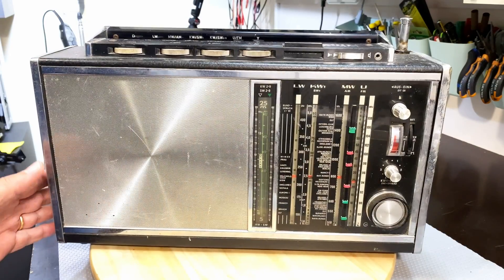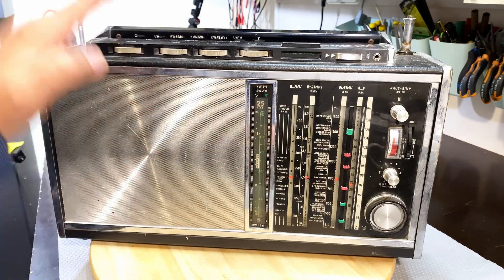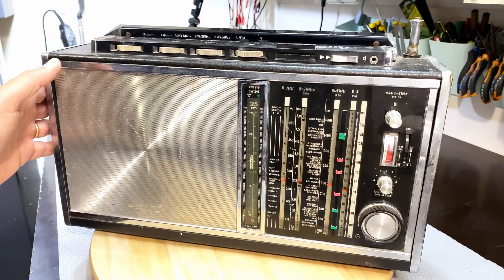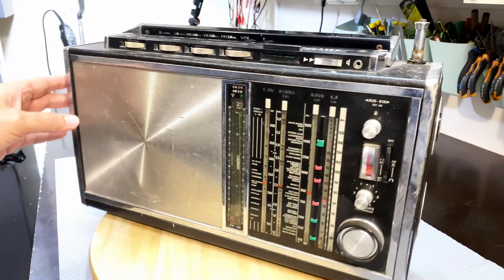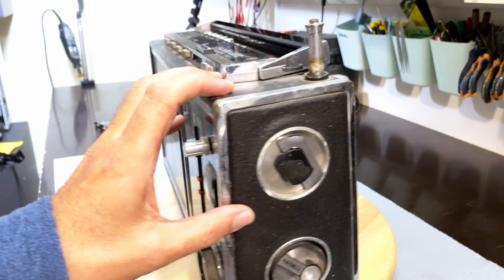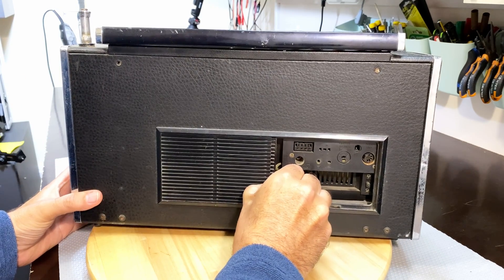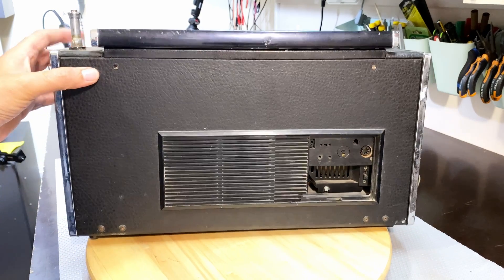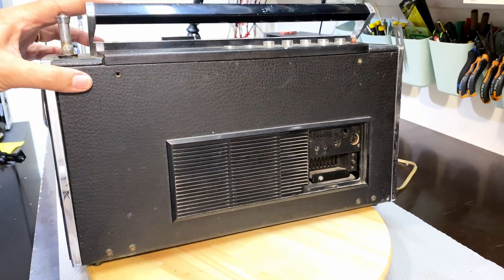These radios are really fantastic — they've got a lot of bands. Usually you can go from the long wave all the way through to the top of the short wave, which is up near 30 megahertz, and I believe this is a similar case. First thing we look at is the cabinet — it's in pretty bad shape. Lots of dings on the chrome, it's got a sliding lid at the back which is sort of stuck. A couple of screws missing and different screws on here that don't belong, but that's not a problem at all.